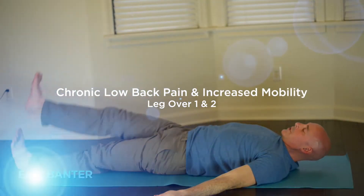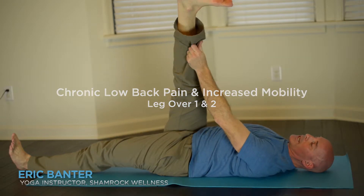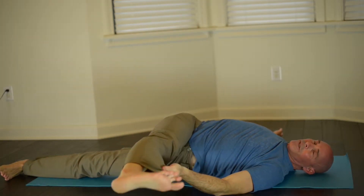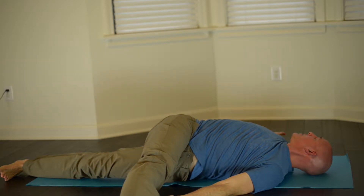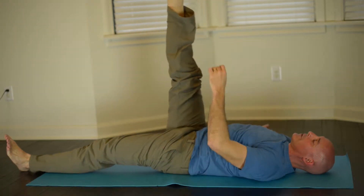This is leg over variation one, bringing the right leg up and maybe even grabbing the pant leg or back of the leg, slowly taking this over to your place of comfort and looking the opposite way. After about 30 seconds, slowly bringing this back to center and lowering that leg down.